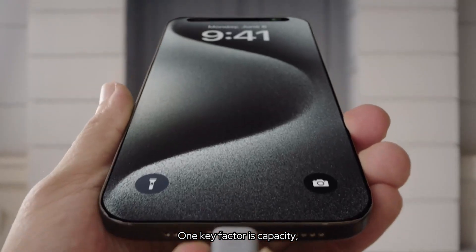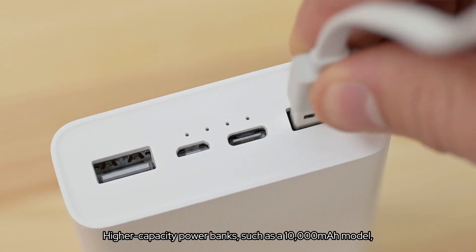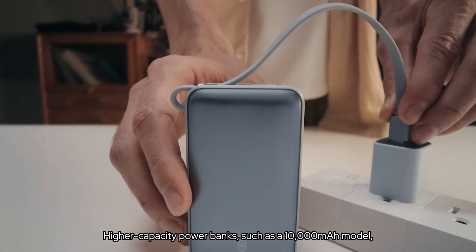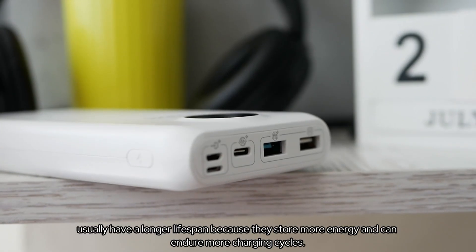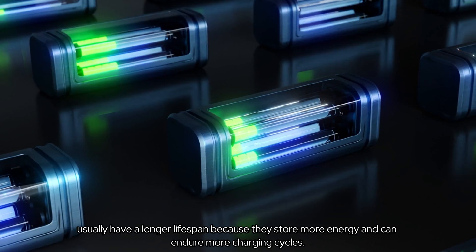One key factor is capacity, measured in milliampere hours. Higher-capacity power banks, such as a 10,000 milliampere hours model, usually have a longer lifespan because they store more energy and can endure more charging cycles.